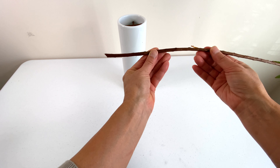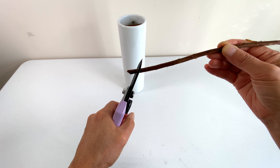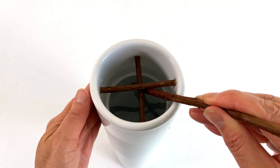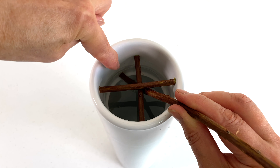Cut the end of shin, the longest main stem, at an angle. Place shin leaning on one section created by the crossbars. With the exact angle, the end of the branch should touch the inside wall of the vase firmly.